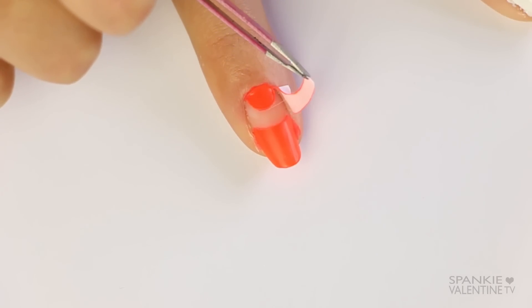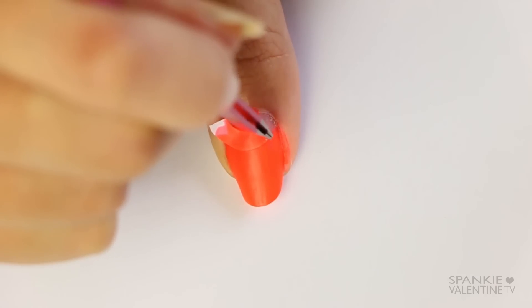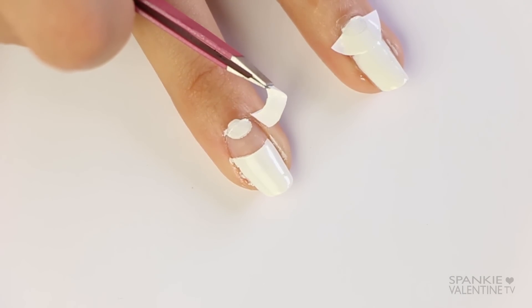And then once the nail lacquer has completely dried, you just peel off the labels to reveal that negative space. It's that easy and so beautiful — literally you can do this nail art design in a couple of minutes.